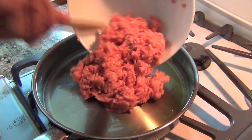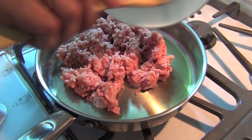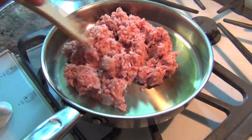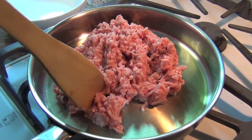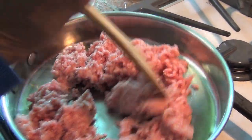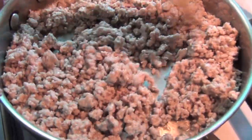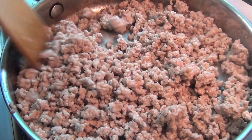First thing I'm going to do is brown a pound of ground pork. You can use ground beef if you like, or you can leave the meat out altogether and add different vegetables. This is almost done browning, and we're going to put this to the side and start on the vegetables.